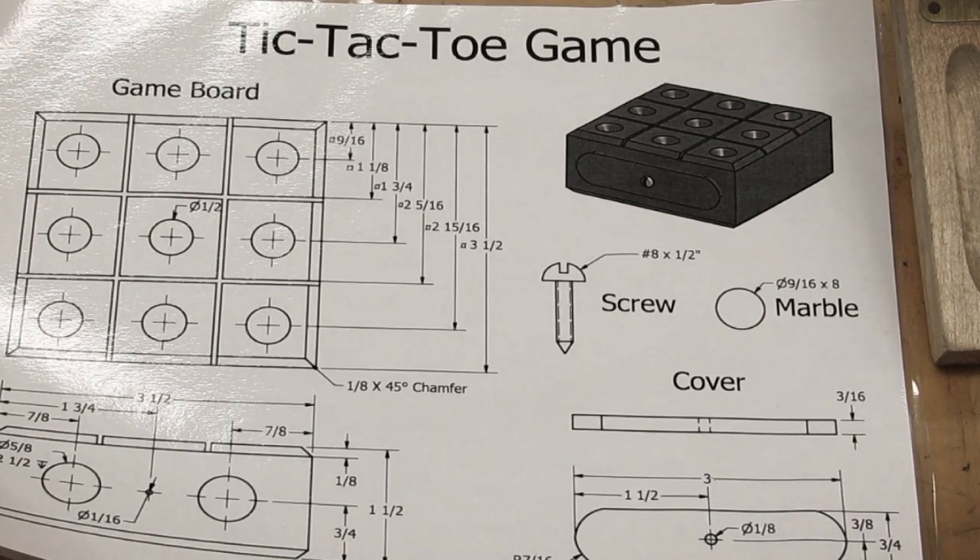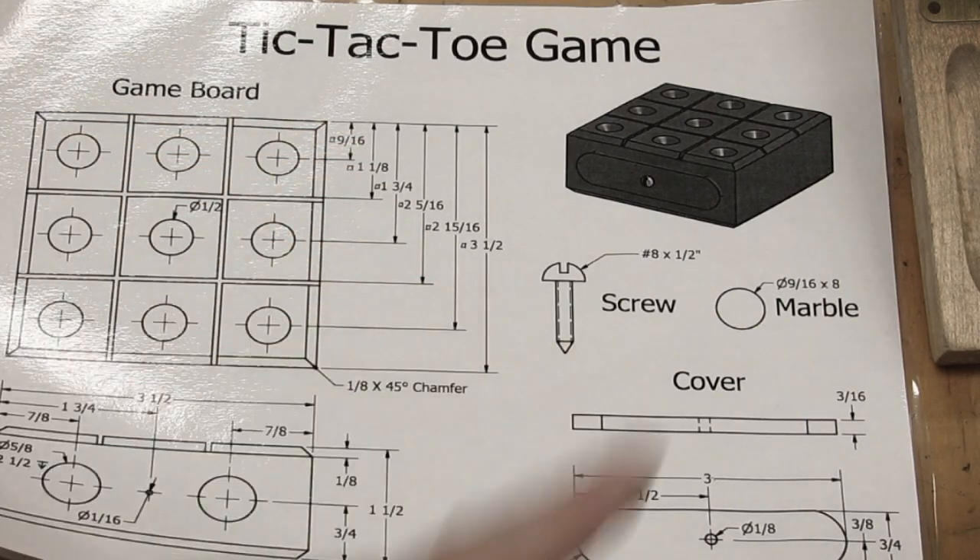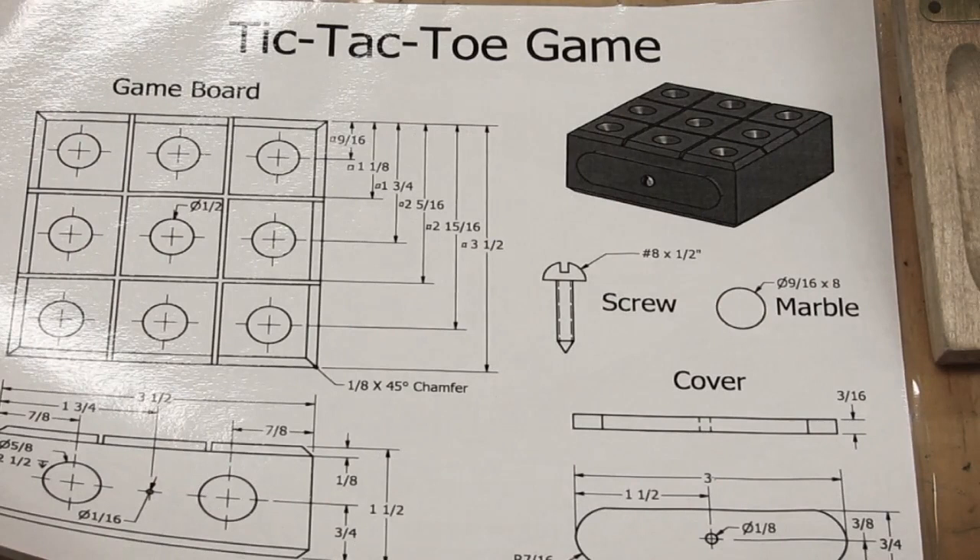I'm going to use the measurements found on this paper, which is also on our website if you scroll up from the videos, and I need to mark the lines shown here onto our block. Just follow along, take your time, check your measurements carefully, and we'll walk you through this step — it should be no problem.